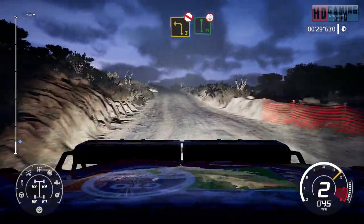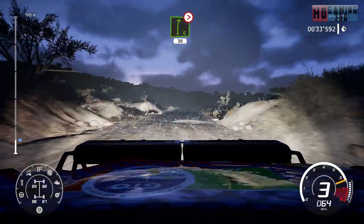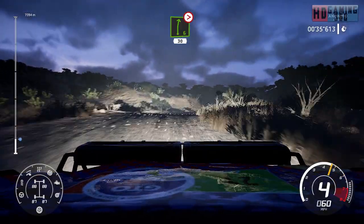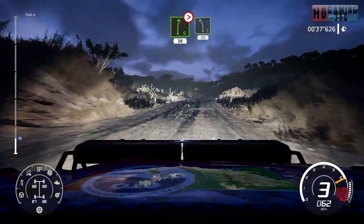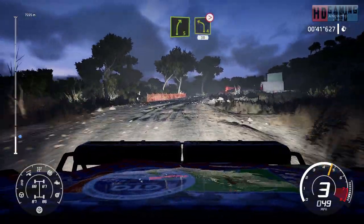And flat left over crest. Into right 6, tightens 4, 30. Into left 5, 30. Right 5, short and left 4, long, tightens 3 over crest, 30.